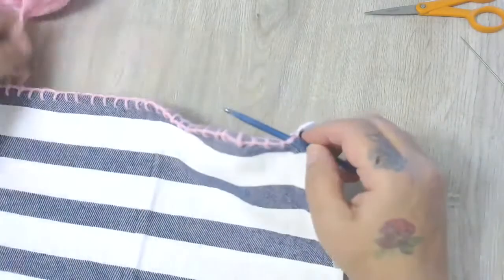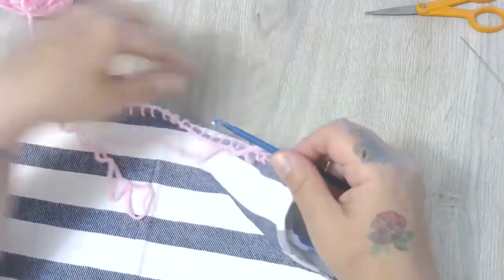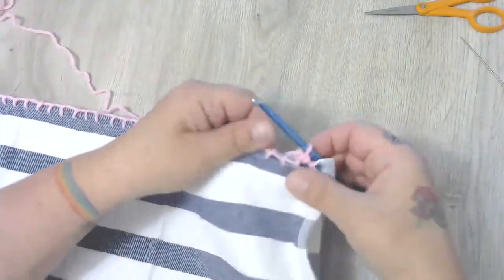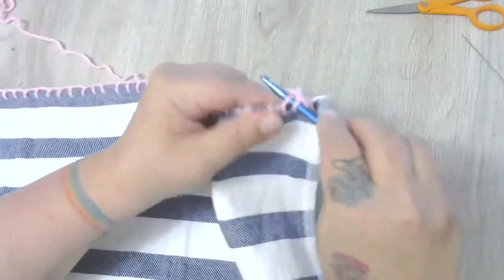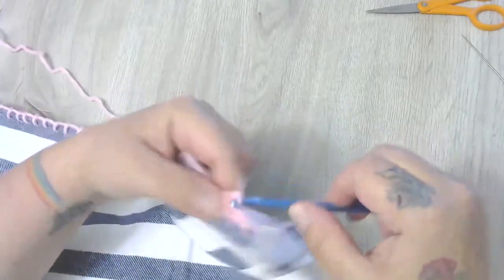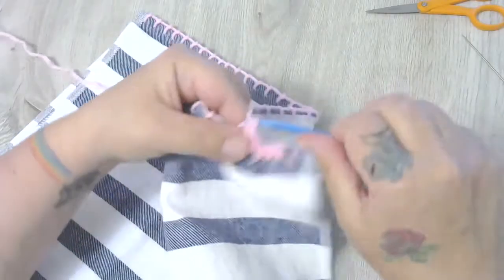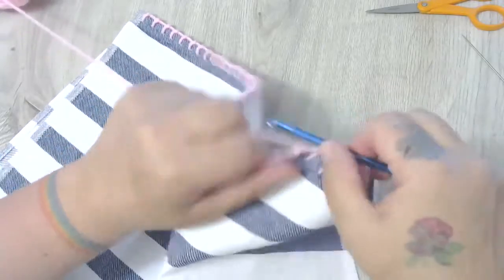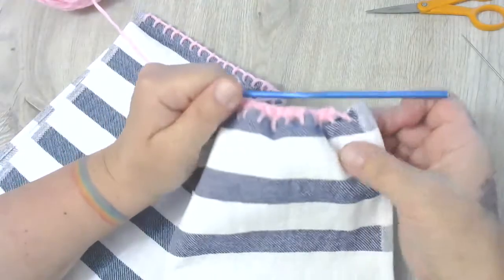I'm going to slip stitch onto the bump, and from here I'm just going to single crochet right across, counting as I go to know how many stitches I've got. Here we go: 1, 2, 3, 4, 5, 6, 7, 8, 9, 10 — and you can see it's already starting to gather.